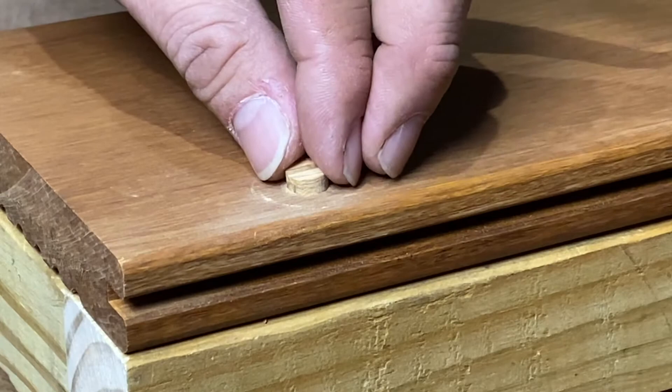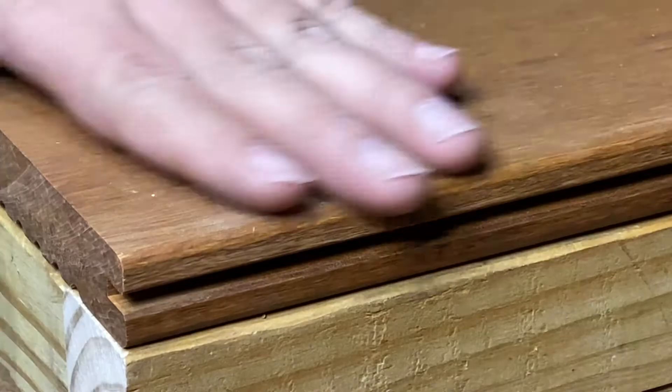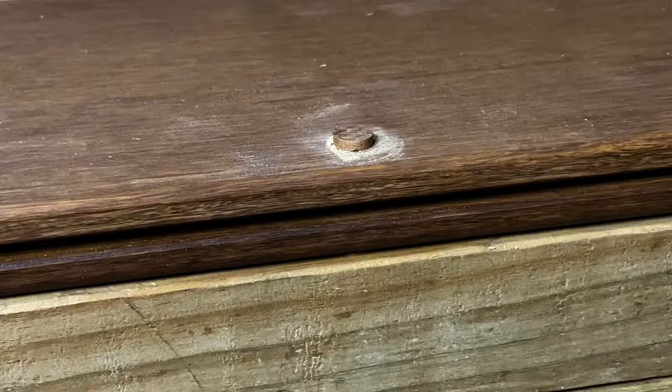Insert the plug and tap with a hammer until it's smooth with the surface of the decking. In the event that the plug does not flush with the surface of the decking, do not try to remove it. Take a chisel, cut the top off, and do not sand.